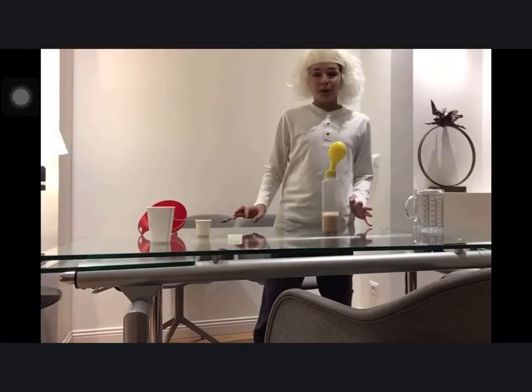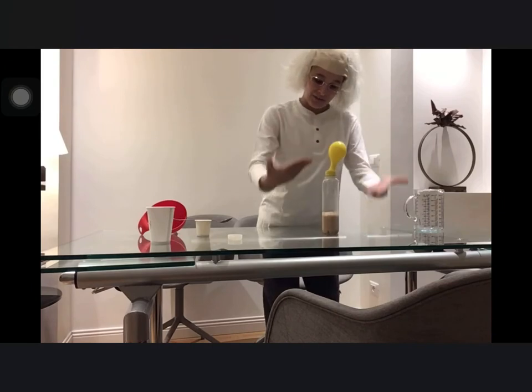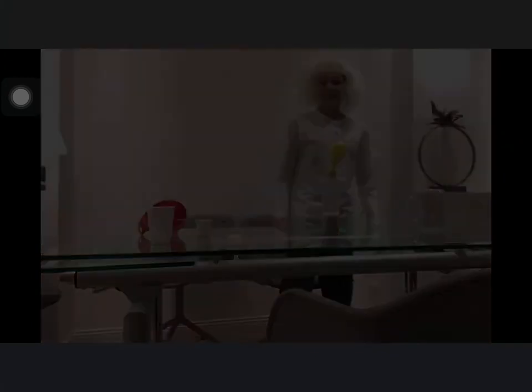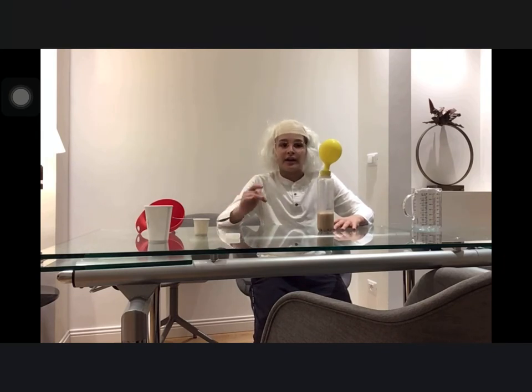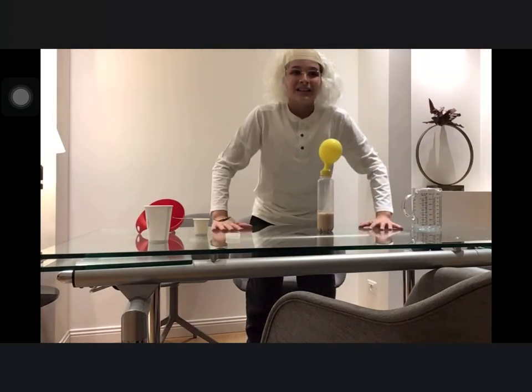The purpose of this experiment is to produce gas. The history of yeast: people used yeast before the development of written language. It was considered a mysterious and magical phenomenon until the intervention of microscopy in 1816. Hello guys!